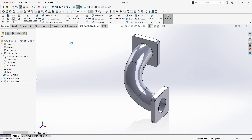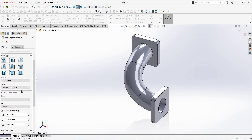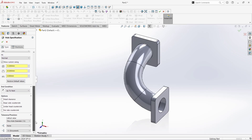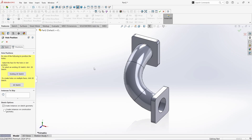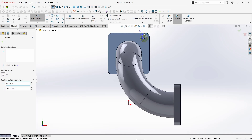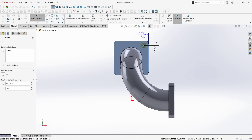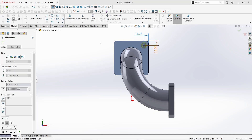Now click on Hole Wizard. Click on Counterbore command. Select ANSI Metric. Select Hex Bolt. Choose the size M8. Select Normal. Select Show Custom Sizing. Give the hole diameter as 12mm. Give bore diameter as 20mm. Give the depth of the bore as 5mm. As it's counterboring, we have to give dimensions according to a bolt. Now go to Positions. Place a counterbore here. Take the Smart Dimension command and give a distance from this center to this line as 16mm. Click OK. From this line to the center is 16mm as well. Click OK. Again click OK to finish the command.